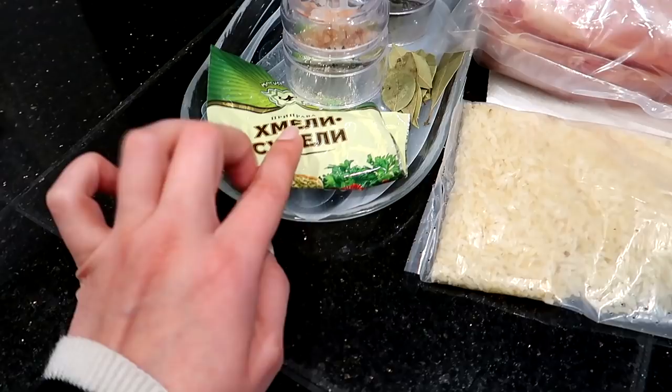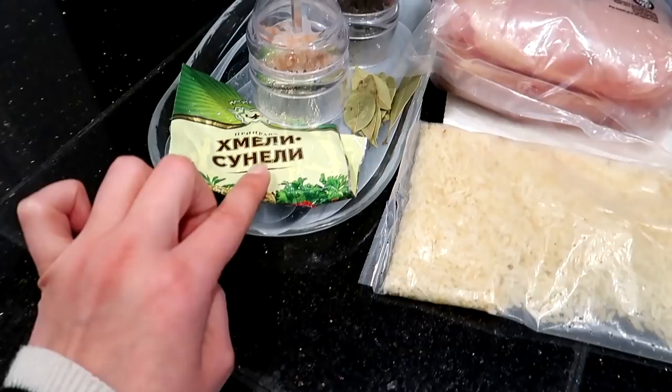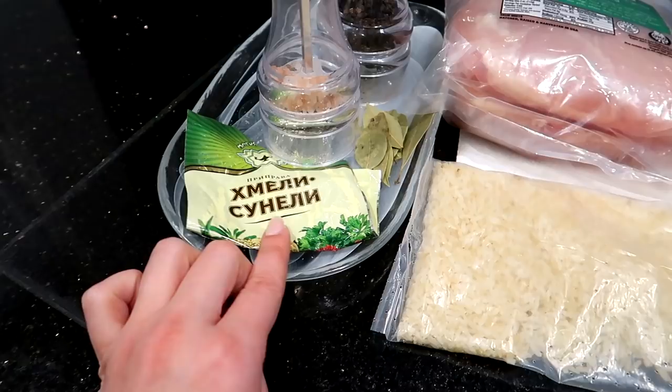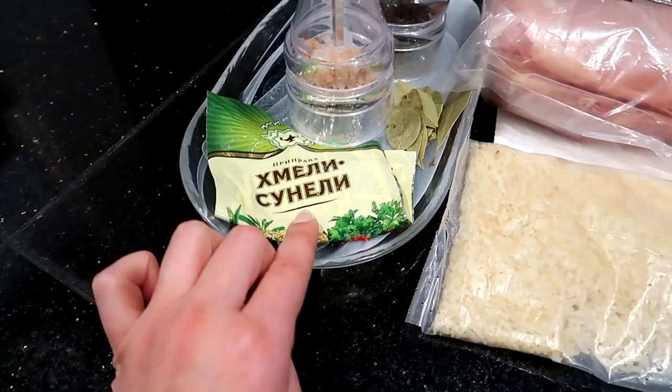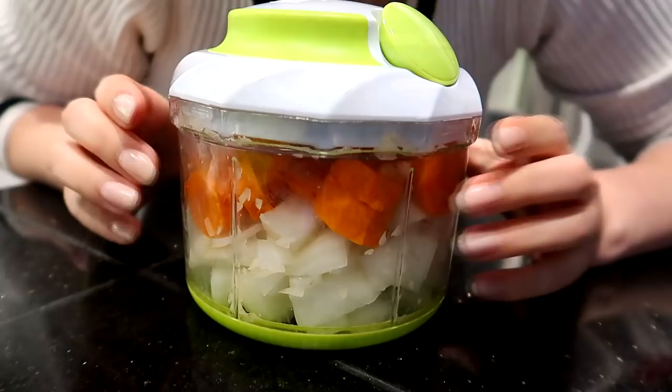The main ingredient that I add is this Chmeli Suneli. You will need about half a tablespoon for the whole soup. It's a very interesting spice — it's quite Russian-tasting and smelling. I should say Russian Federation, because it's not really Russian but it's used mostly by us. I believe you cannot get it from American or English stores. I will try to post a link for this brand specifically because it can differ depending on the brand. So overall, these are all of our ingredients and now we're going to chop them all up and prepare them.